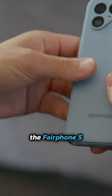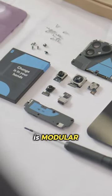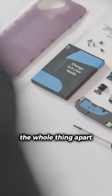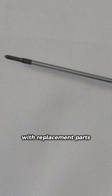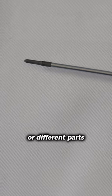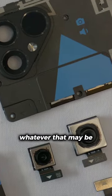But remember, the Fairphone 5 is modular, meaning that you can take the whole thing apart with one screwdriver, and then put it all back together again with replacement parts, different parts, upgraded parts, whatever that might be.